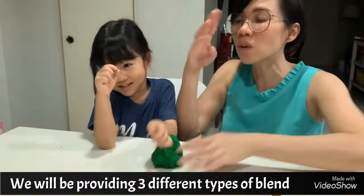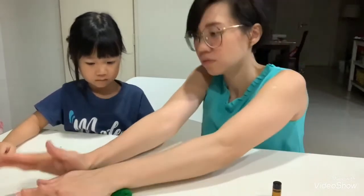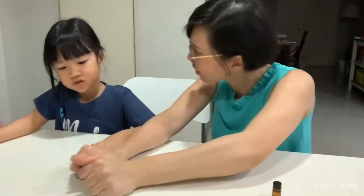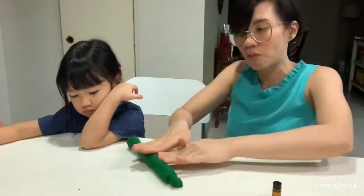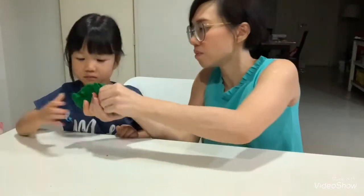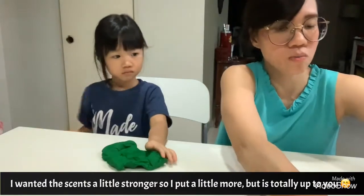We are going to provide 3 different blends for 3 different purposes, and I'm going to write the list in our description later on. By playing with this blend — Wild Orange and Peppermint — it will help their focus, creativity, as well as attention. So if your children have a lack of focus or need more creativity, this is the great blend for them. Can you smell it?